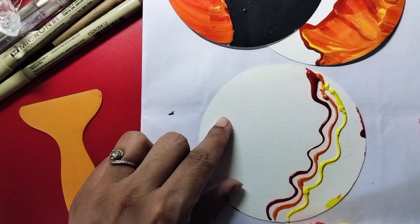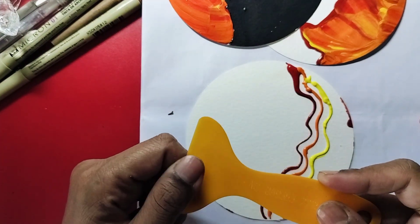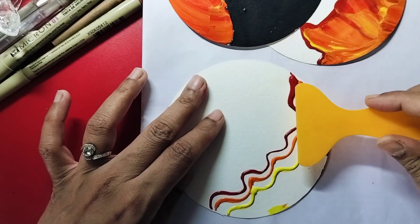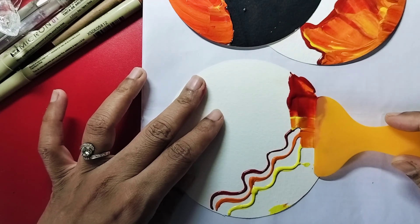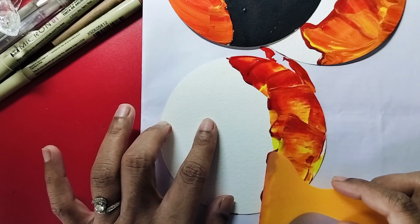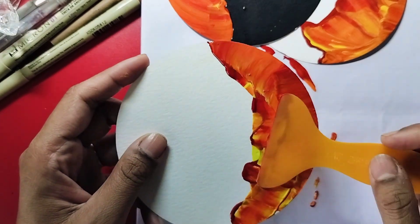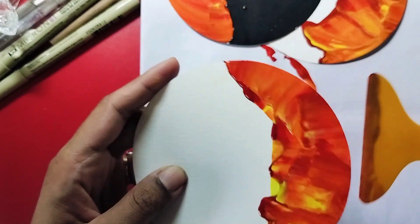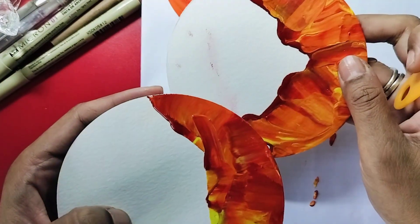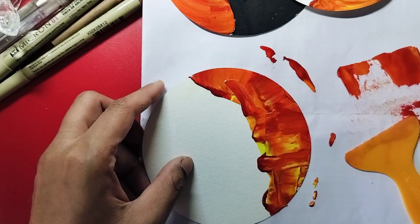I have a spatula - or you can use any tool for spreading, it's not necessary to have this in your kit. I just added the colors and then spread them like this - that's all. You can play around with it and create different kinds of textures depending on what you want. Let it dry and it makes a beautiful texture. There are a couple of ways you can go about it.